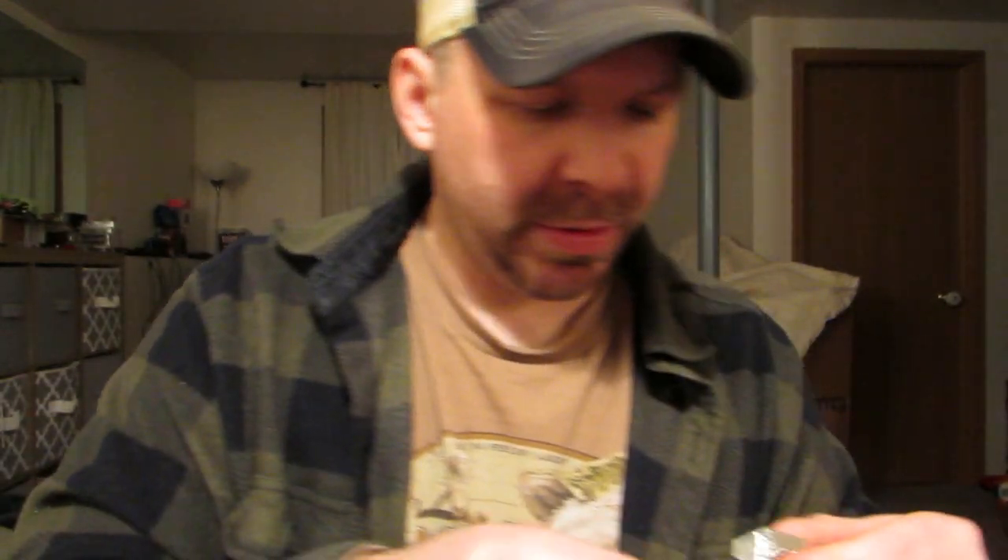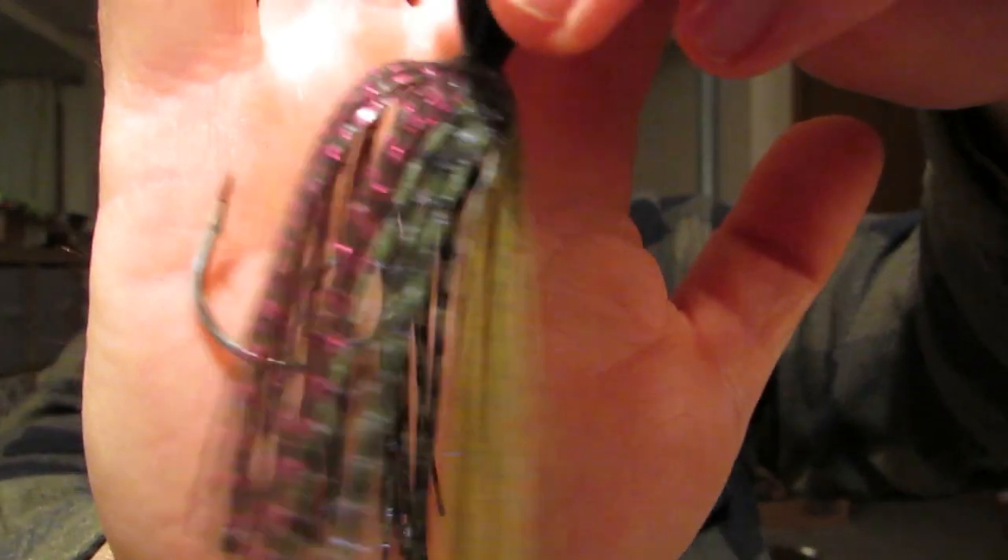Picked up some Chatterbaits — that's a half ounce. White and Chartreuse, and an exclusive color I believe is this Perch color. That's Perch — I'm just matching the baitfish, panfish in my area, saw this and figured it was a good idea. The White and Chartreuse is a restock, I lost one so I gotta replace it.